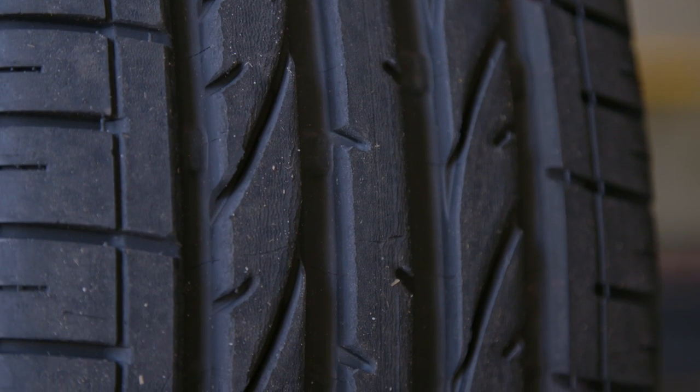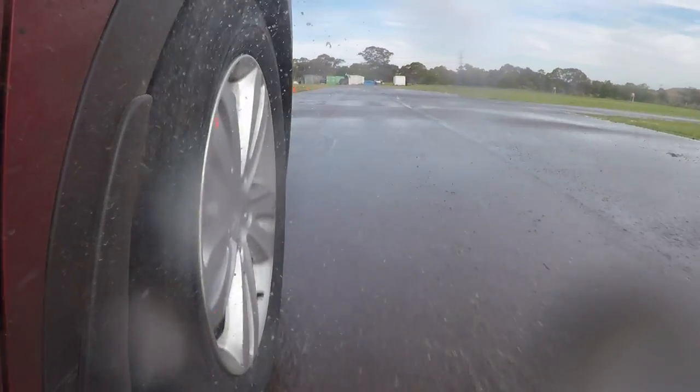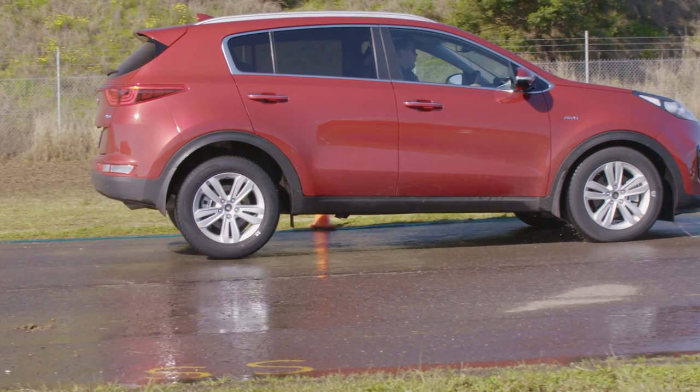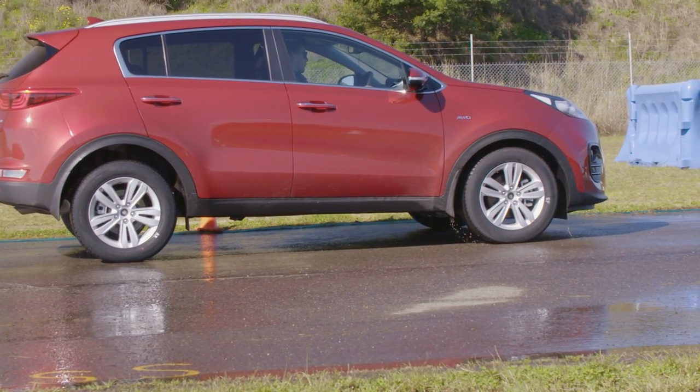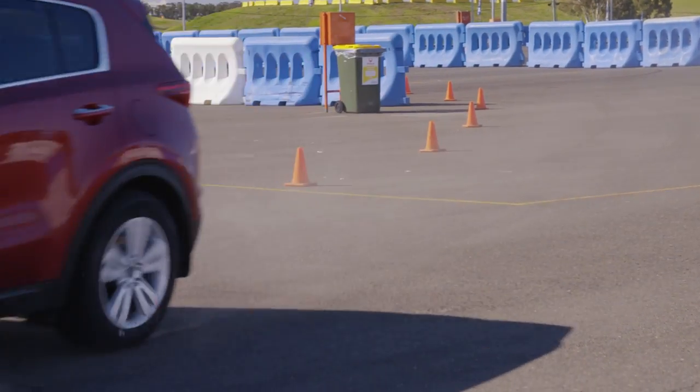Tyre tread is the part of the rubber that connects to the road and gives your tyre grip. Its purpose is to push water away from the tyre to ensure maximum rubber connects with the road during wet weather. Over time the tread starts to wear away, reducing your tyre's ability to get grip during wet weather conditions.